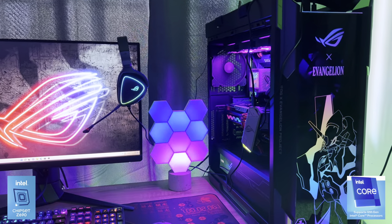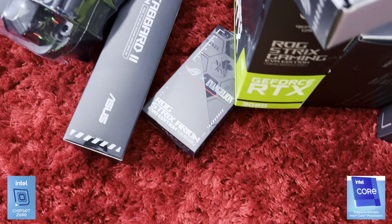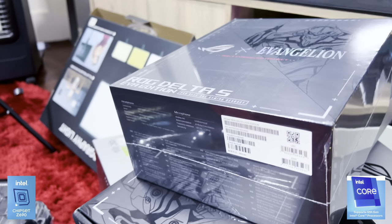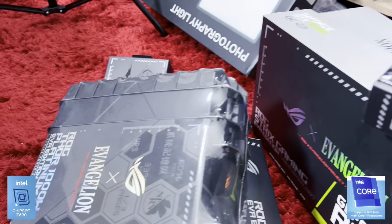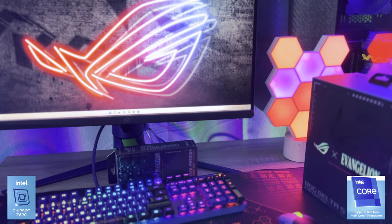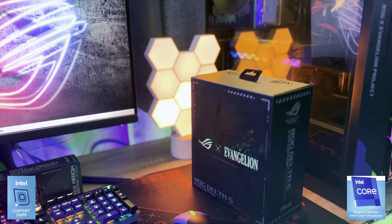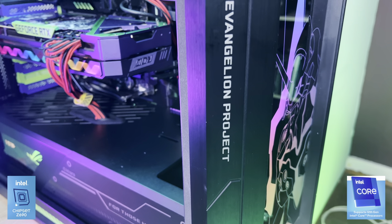I originally set out to only review the Asus ROG Maximus Z690 EVA motherboard. However, after I told Asus I don't have any other components to use in the review, the brand decided to send me everything — literally everything. I have been tripping over boxes and packaging for a week now due to the sheer number of ROG EVA components in my house. After spending a few days rigorously wiring a PC case in the dark thanks to load shedding, I wanted to fully showcase each and every component. Everything you see in the video is either currently available or plans on being released by the end of the year. You can also get non-EVA versions of this hardware across the range.